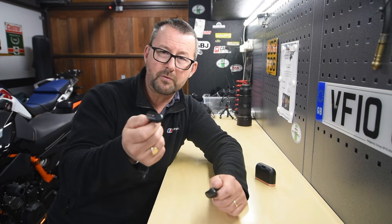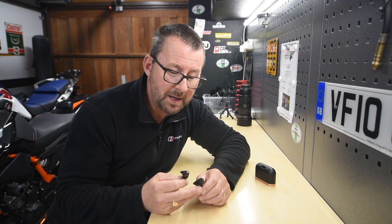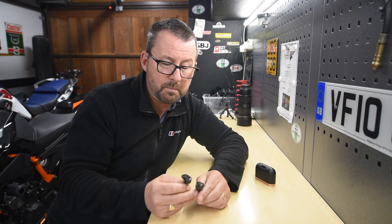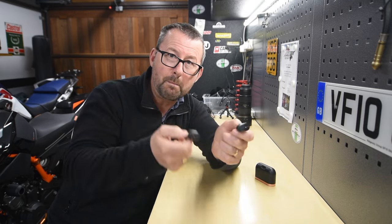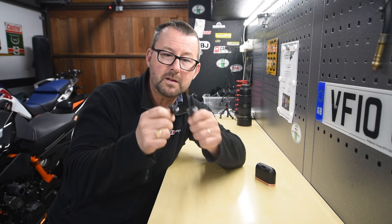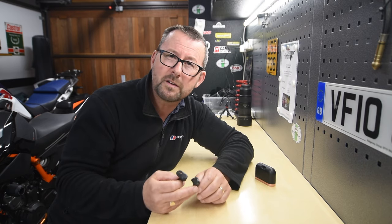You could buy a new set of XM3s, still advertised on the Sony website for about £100, or the XM4s — the updated version — for £200. I thought I'd try and save a little bit of money. I'm a bit of a skinflint, so I've paid £30 for two new Varta rechargeable batteries from eBay. There's a link in the description from the eBay seller. Rather than bin these — because we do live in a throwaway society — it's a five minute job to put new Varta batteries inside and extend the life of these quite nice Sony XM3 noise cancelling earbuds.